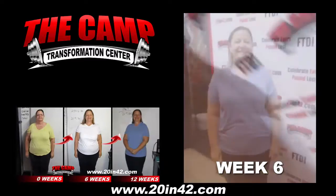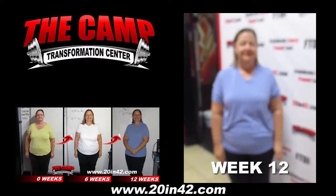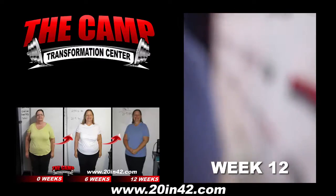Congratulations, you did it! We are here at the CAM Transformation Center with Judy Adair, finishing up her second six-week challenge. Judy, six weeks ago you weighed in at 258.6. Go ahead and step on the scale, let's see how you did. 236.7 — good job!